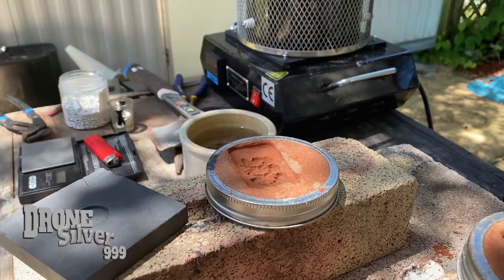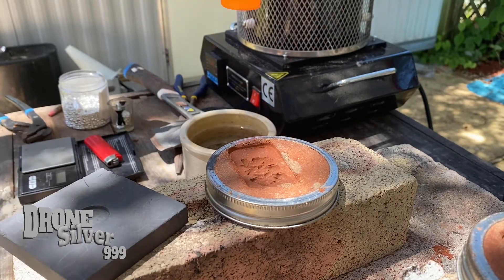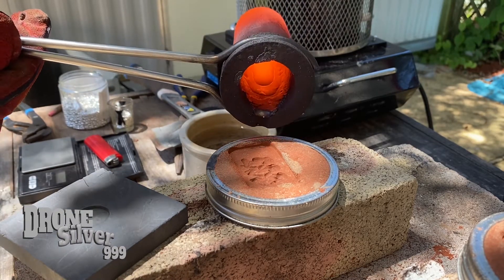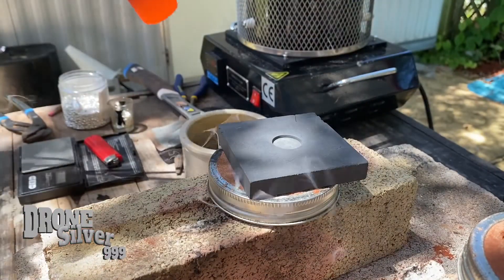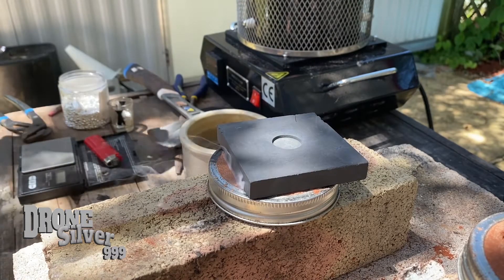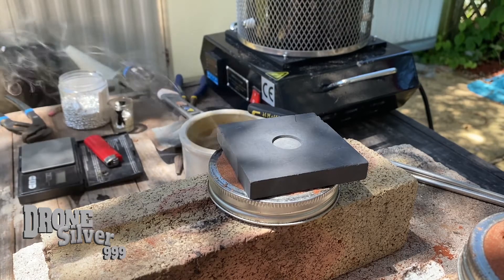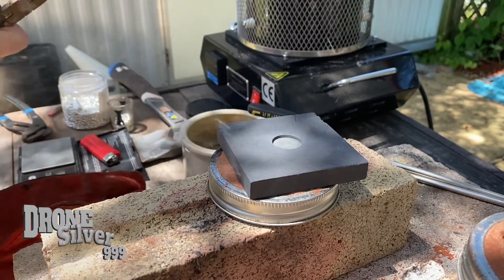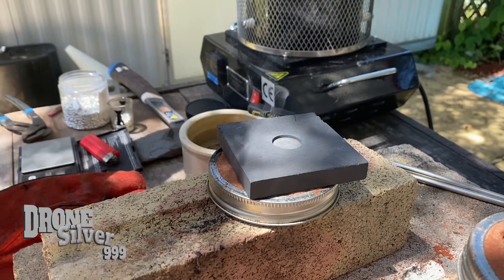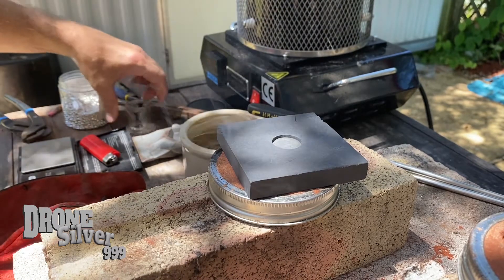Hey YouTube, Jack Silver here with some brand new two ounce bars. I'm gonna try a brand new method — not only see if we can fill this up, but after I fill it up, put that on it and see what happens. We're gonna let it cool, get our next batch of silver in there, and pour three of these today to see how they come out.